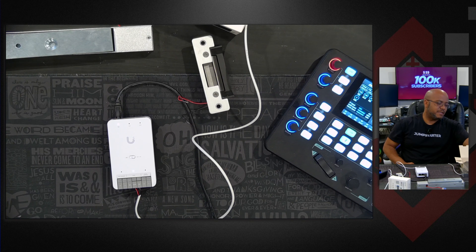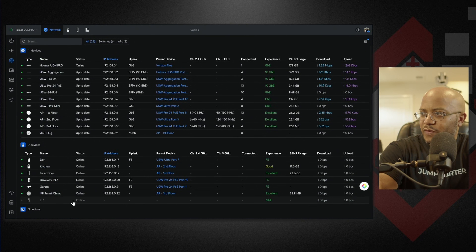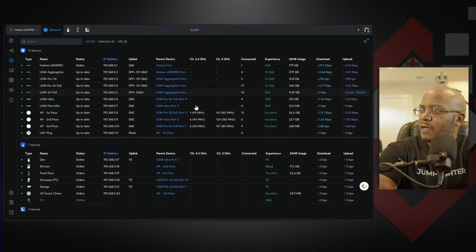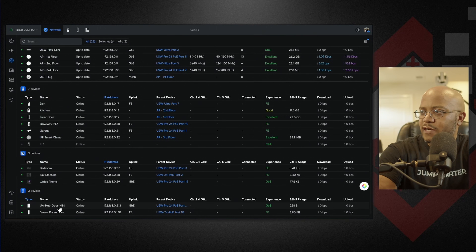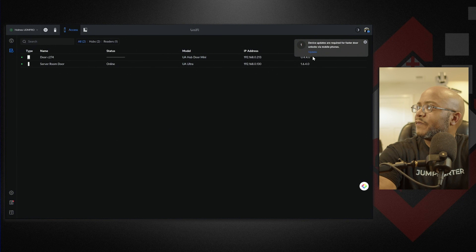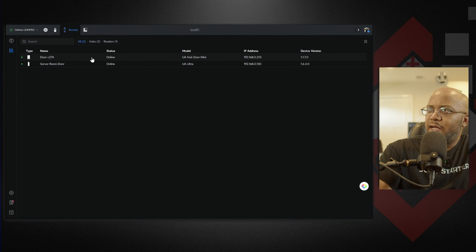Now let's go over to the computer and see how this is set up. We're back here on the desktop. We can see the devices and there it is — there's our hub mini. Let's go to Access and go ahead and adopt it. I still have the Ultra there and it needs an update. 'Device updates are required for faster door unlocks via mobile.' Let's let it do its update and we'll be back when that's done. Alright, everything is updated.